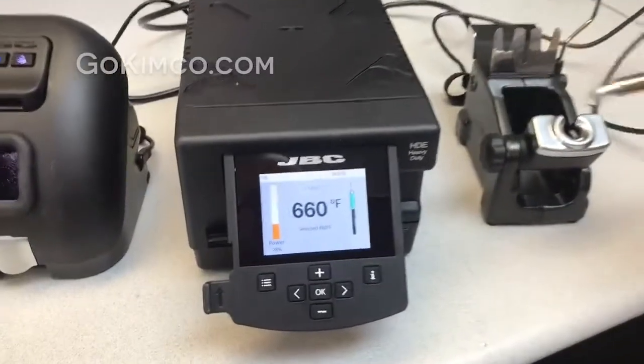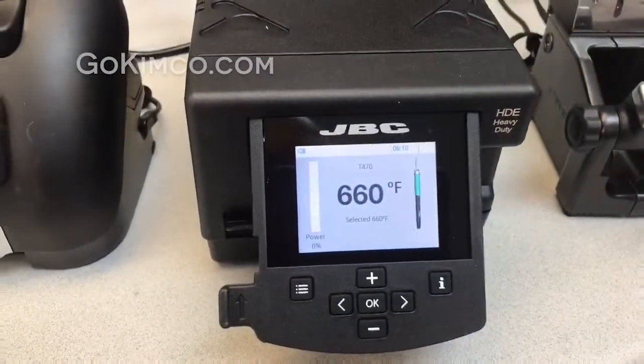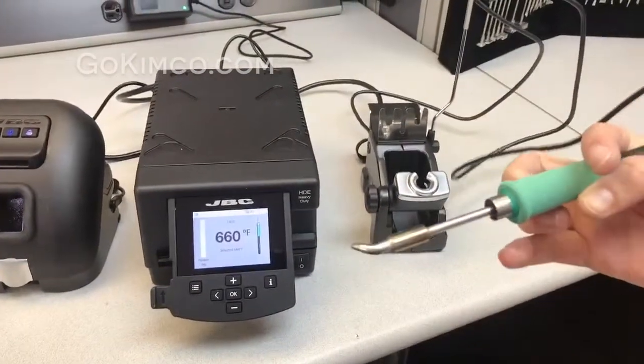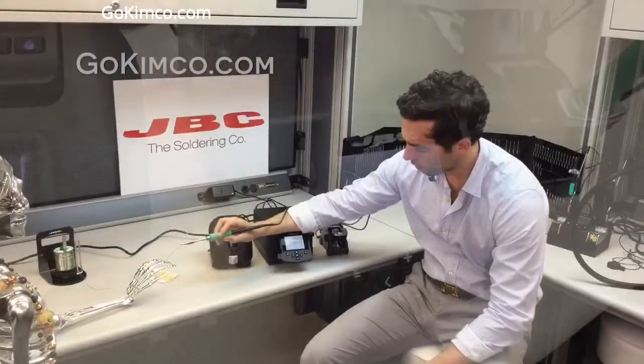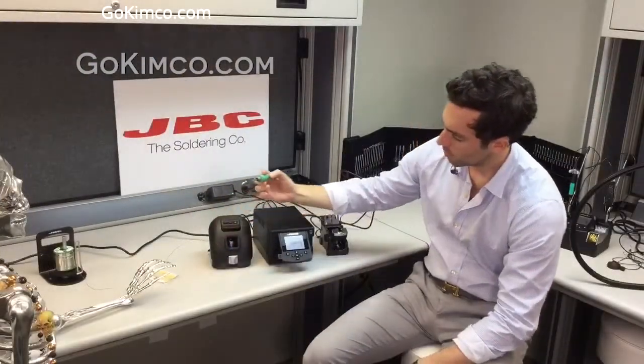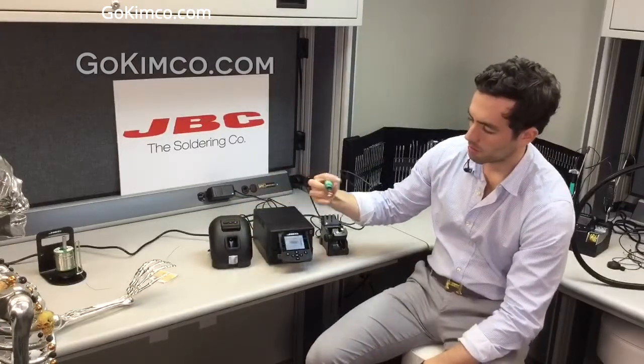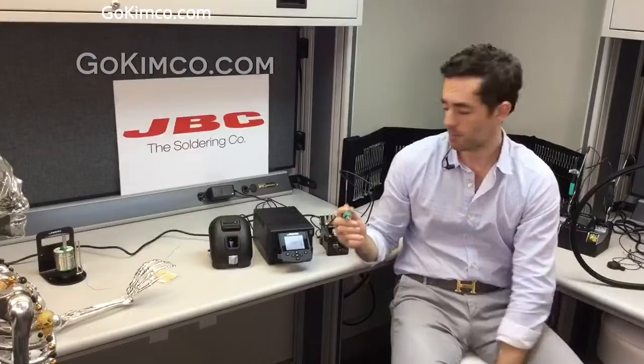So as soon as you lift the handle — it doesn't matter that they're really heavy — you can see that in a couple of seconds the heavy duty station goes to temperature. You'll be able to put it to work and you'll see that it works wonderfully with those heavy mass tips.